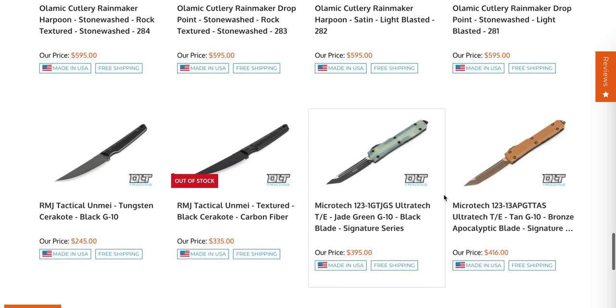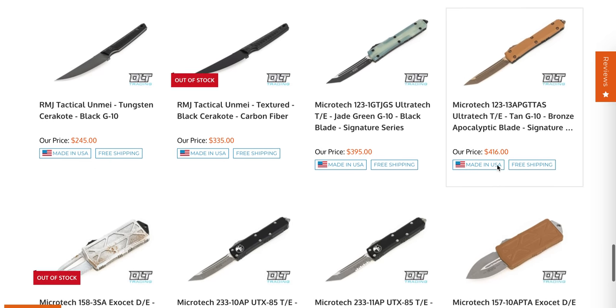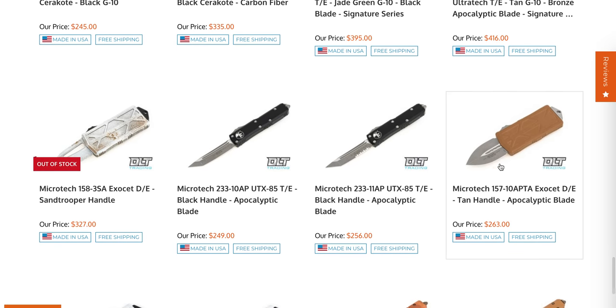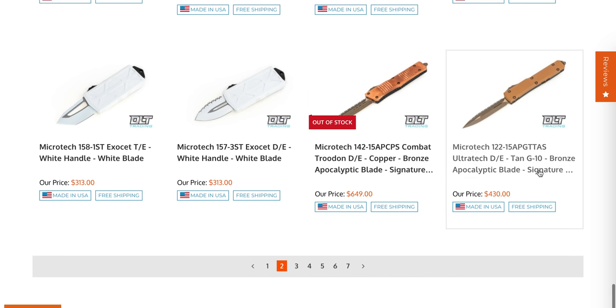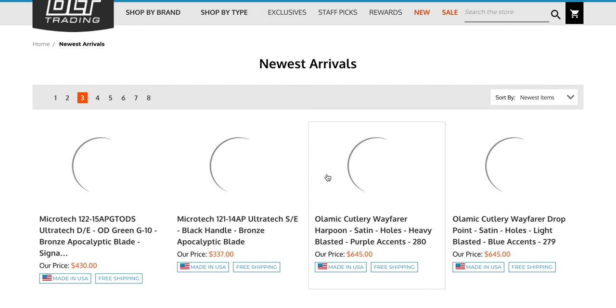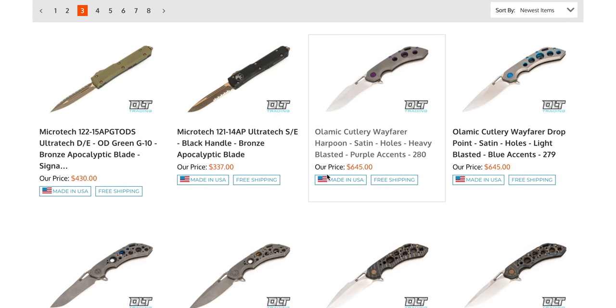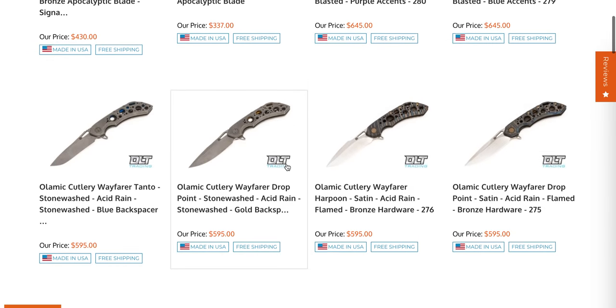They are expensive but there are major custom elements and they are premium U.S. products. JG10 tanto, two-tone tanto, two-tone tanto Ultra Tech — pretty cool. They've got some bronze and apocalypse finish, like an apocalyptic bronze with tan, if you want your knife to look like it's been buried in sand and mud for 200 years. They always have tons of Ultra Techs. There's a copper one that's pretty cool and some new Ultra Techs that kind of look like Stormtrooper — I think those are Exocets.